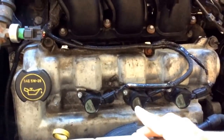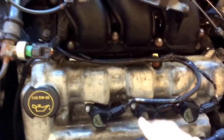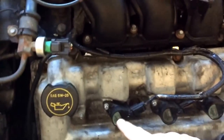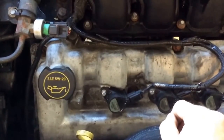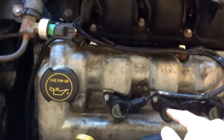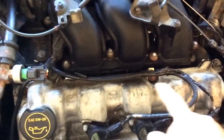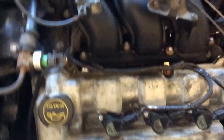What I'm going to do is switch this coil with the neighboring one. If the misfire follows it, then I know it's a bad coil pack. If it doesn't and it stays on this cylinder, I'll check the harness back to the computer to see if that's the problem.